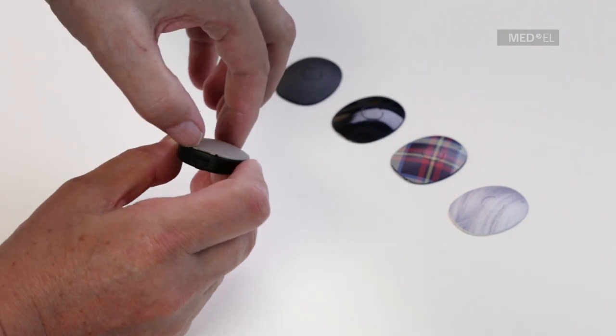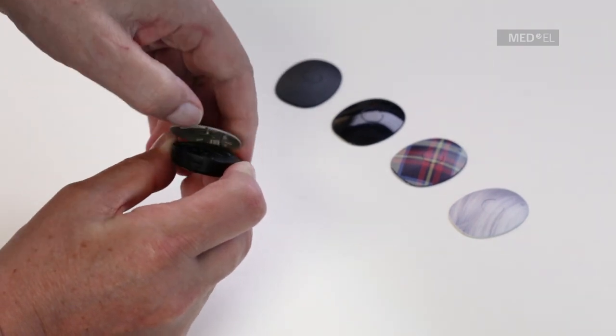Insert your fingernail into the groove between the processor and the cover. Gently lift up the cover.